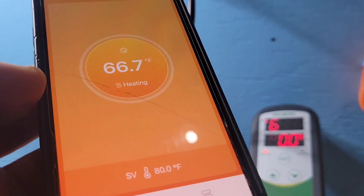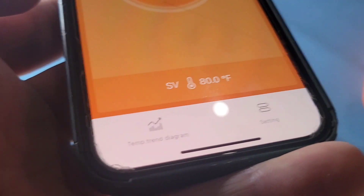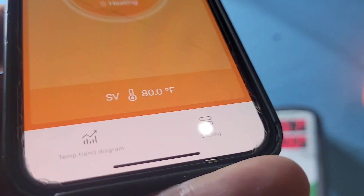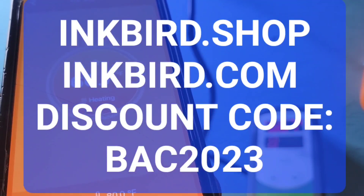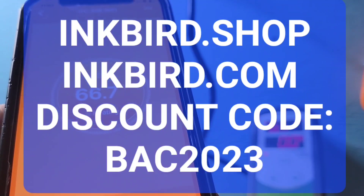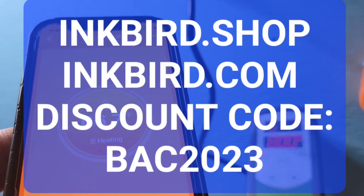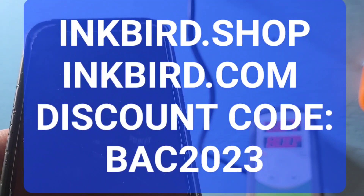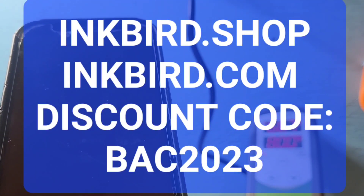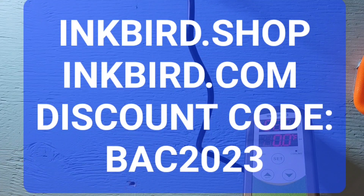That's how you set up your controller. You can check out Inkbird controllers at inkbird.shop or inkbird.com. And don't forget — for the rest of 2023, if you use the code BAC2023, you can get 20% off your purchase. We'll see you in the next video.